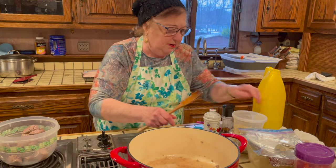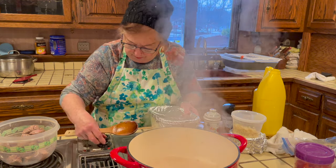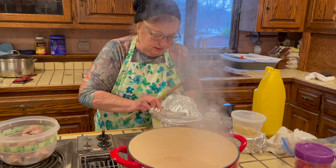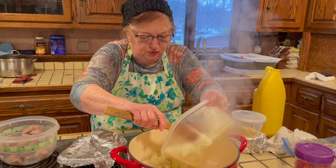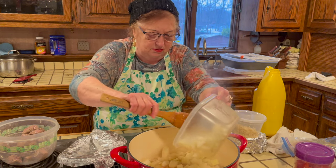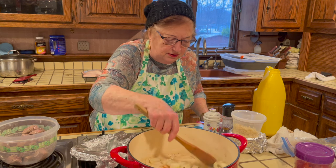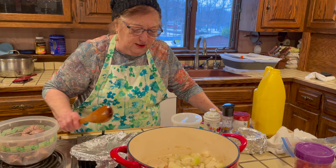Add the pot back to the flame and lower it to medium heat. Add the diced onion — two medium-sized onions — and let them sauté until golden brown. You have to sauté them until they're golden brown.